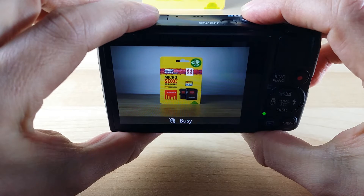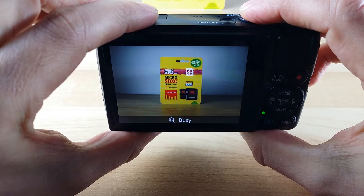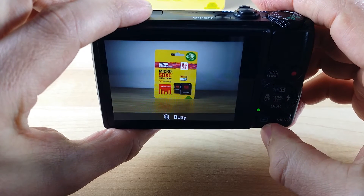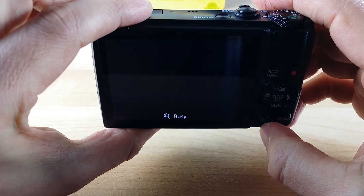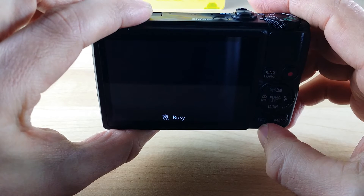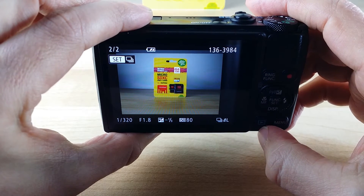Quite quickly we can see that the slow SD card is struggling — getting that busy signal there, and it is impacting on the performance of the camera. I'll hit the preview button and we'll see how long it takes for a preview of the first shot to come up on screen. It's taking a bit of time, but eventually we do get a preview.